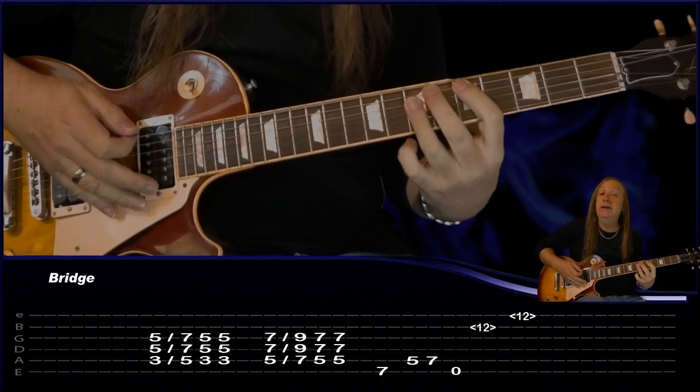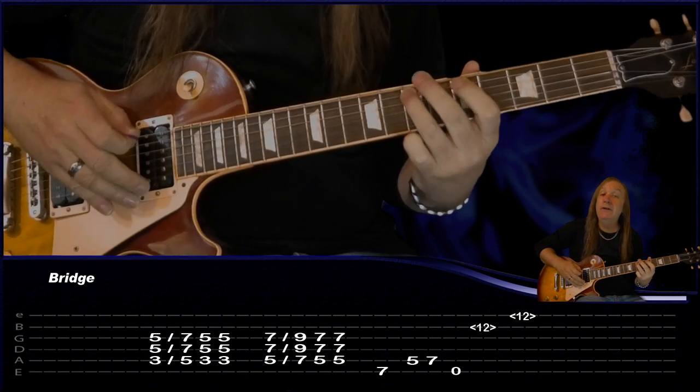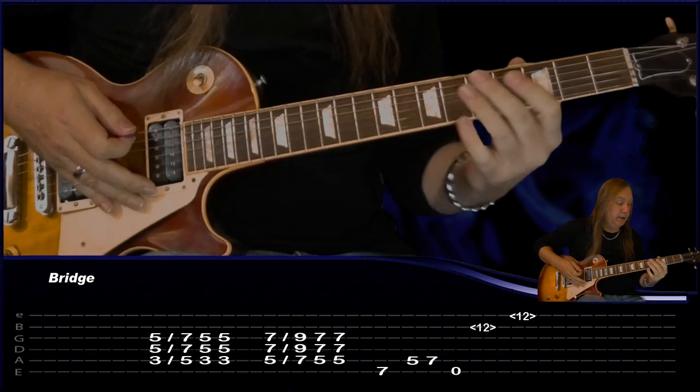To finish that off we're just going to play the C to D again, back to C, D to E. Do our little run 7-5-7, play the open E string, and then do the harmonic on the 12th fret B, B, E. That's that last little part.